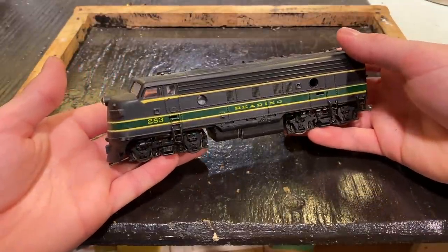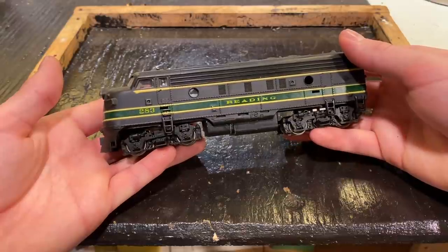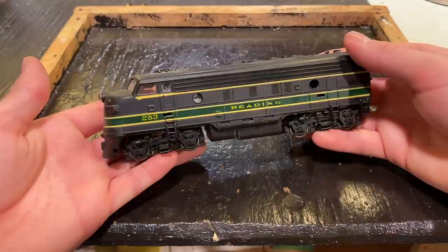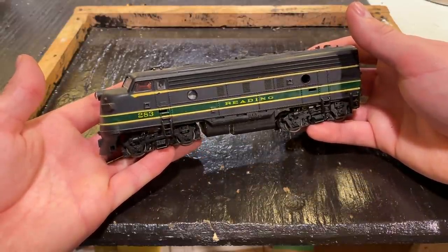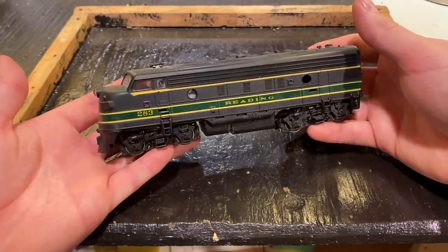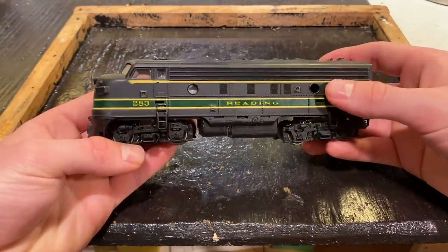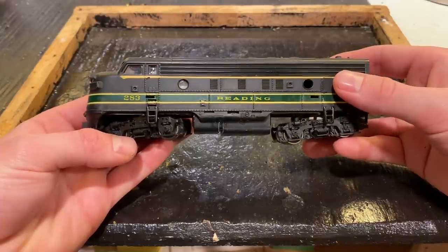In today's video we're going to be seeing if we can get this vintage Athern blue box, what I believe is an F7 Reading engine, running again. This was a locomotive which was sent to me a while back for repairs. I don't know exactly what's wrong with it, all I know is that it doesn't run, but it is an old Athern blue box and these things tend to be pretty tough, so I believe with a little bit of work we will be able to get this thing riding the rails once again.